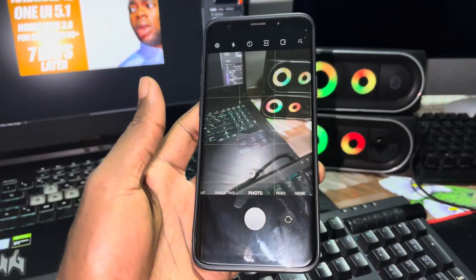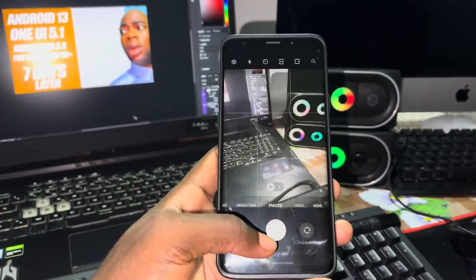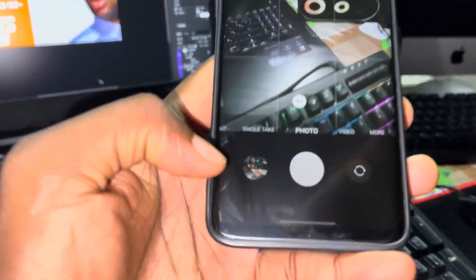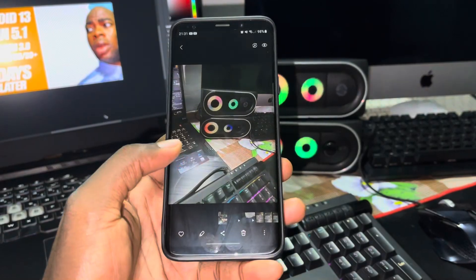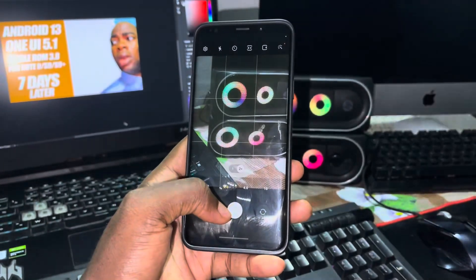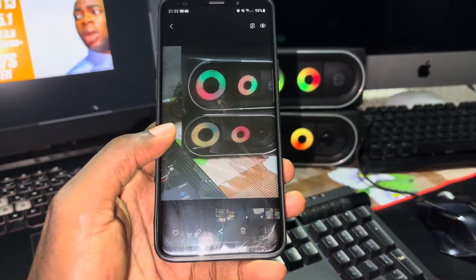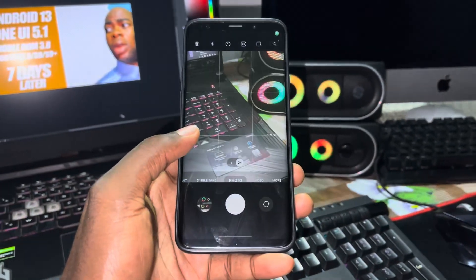I have not noticed a big problem — honestly nothing. We take a photo and everything is clean. You can see the photo appears normally. No problem. You can zoom in, take another photo, and the photo looks great. This phone is still amazing even in 2023.